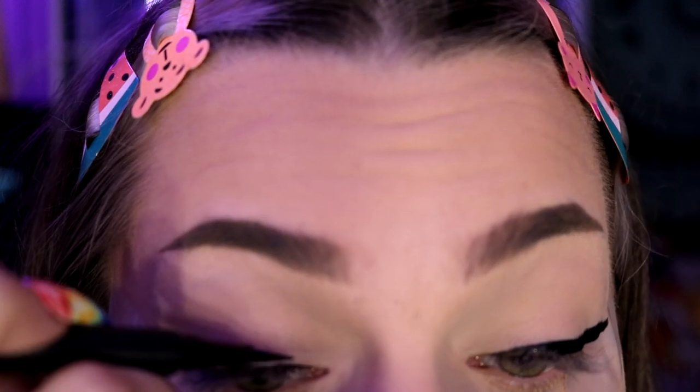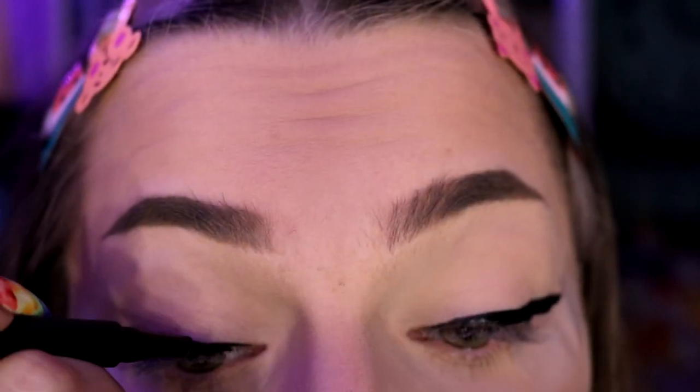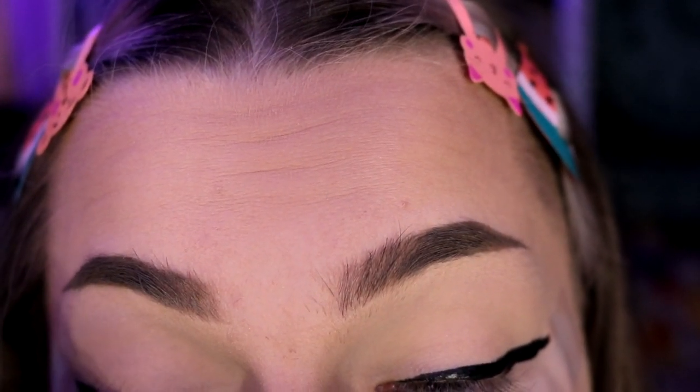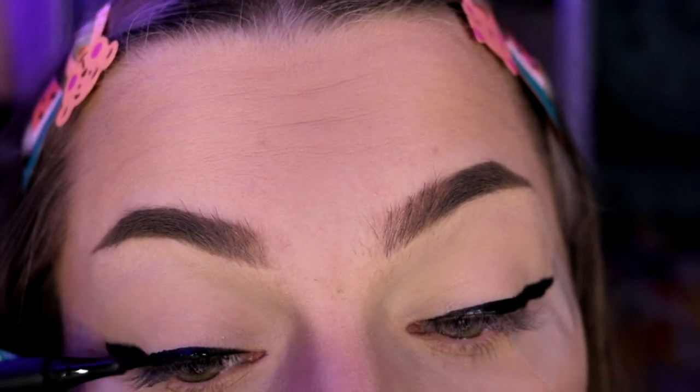After you get that done, you can start using the eyeliner pen to make the part that goes right above your lash line as thick as you want. If you know me, you know I do it pretty thick — that's what I'm doing today. Now here comes the part that requires a little bit of finesse: you want to make sure you have your eyeliner at an angle with the tape to make your point.